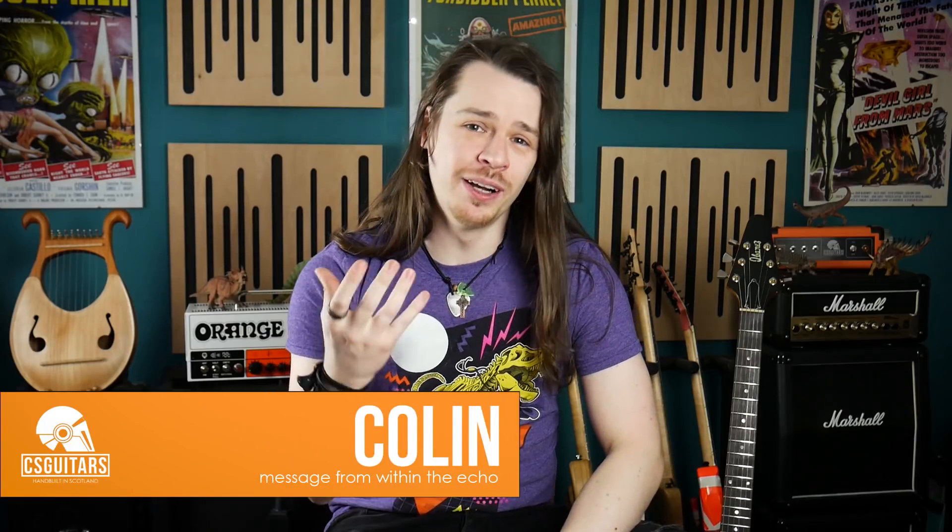Hello guys, Colin here. In the world of delay, there is nothing sweeter than the sound of a tape echo.